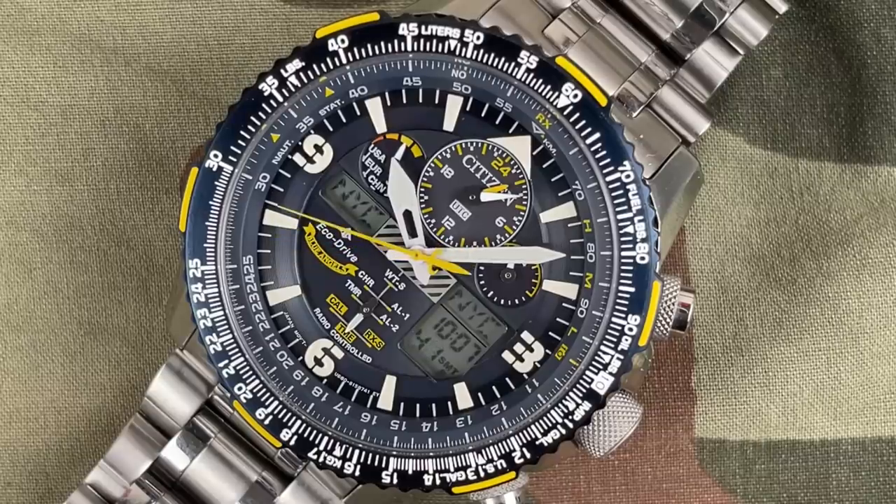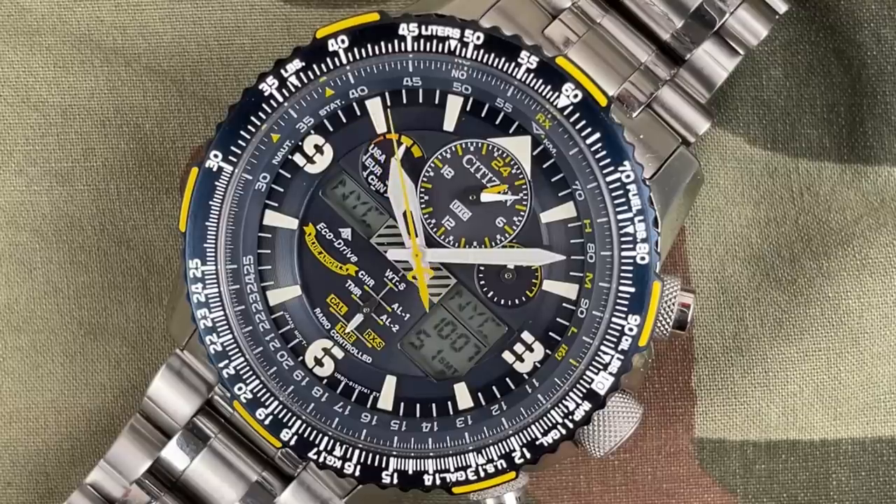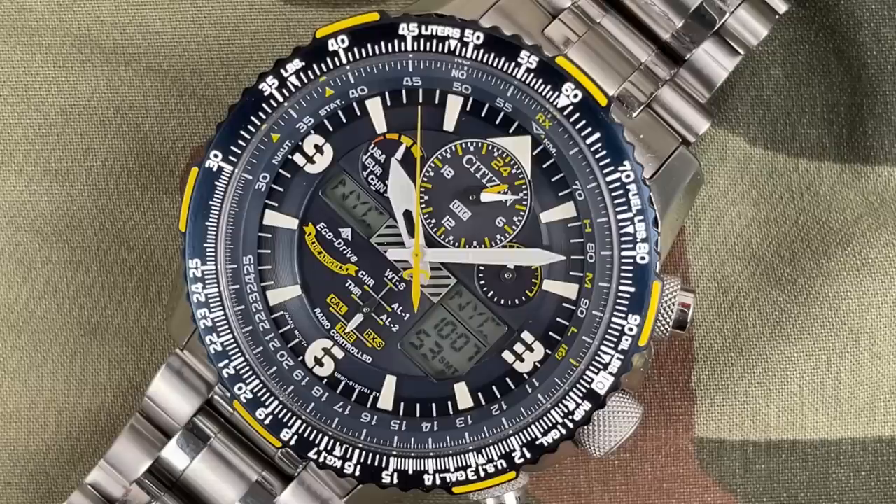UTC — universal coordinated time. Wouldn't it be 'universal time coordinated'? I think that's actually how they do it too — I thought that was kind of weird. The power reserve indicator is up at the top. It has a digital backlight display. So this thing can do all kinds of crazy stuff.